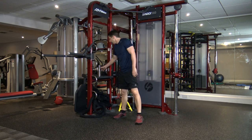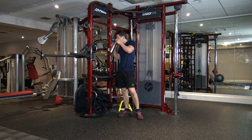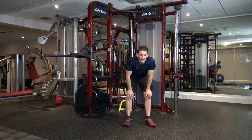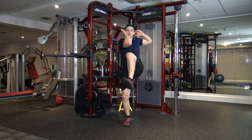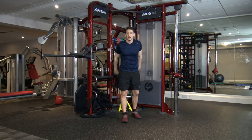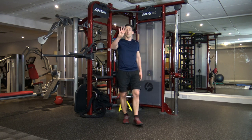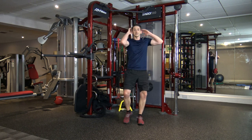Well done. I hope your heart rate's up and you're sweating now. We've got to go through that one more time, guys, and we are done. Standing bicycles is the first one — we're going off in about 10 seconds. Maximum effort for this last round, let's smash this. In five, four, three, two, and one.